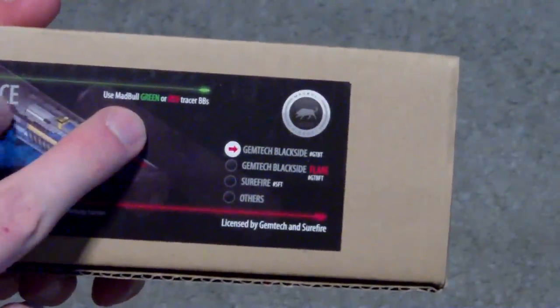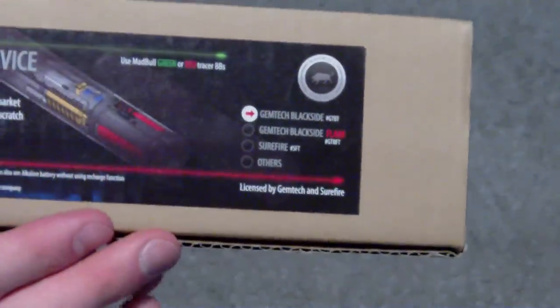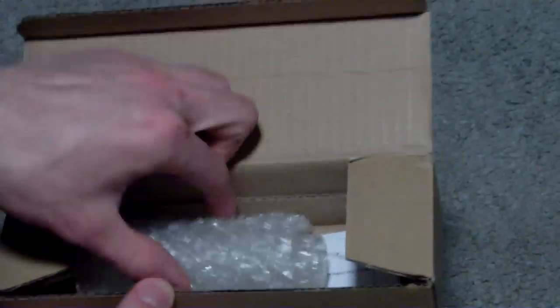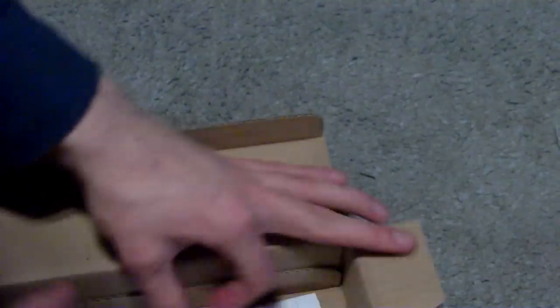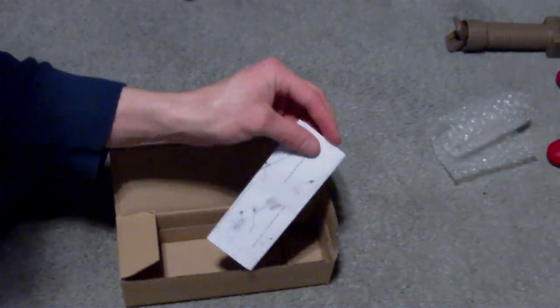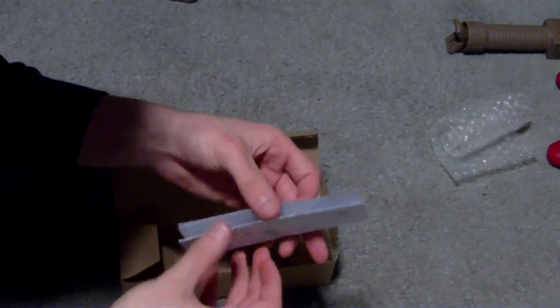Which BBs you should use is also on there. Madbull suggests you use the green or the red tracer BBs. When you open up the box, the tracer is going to be wrapped in bubble wrap — I already took mine out. There's also going to be a USB charging cable.